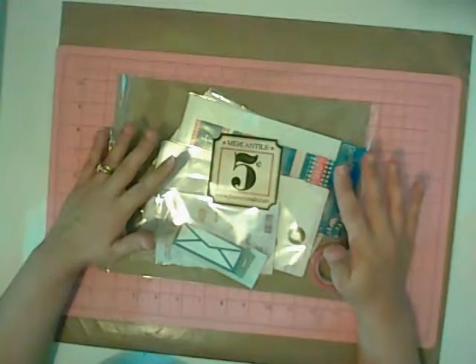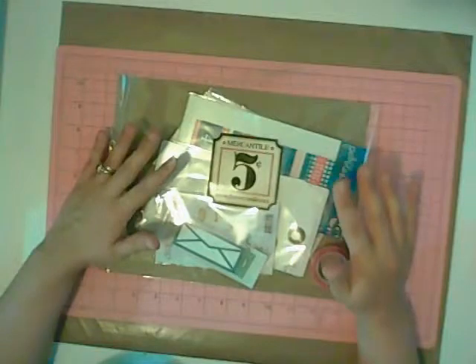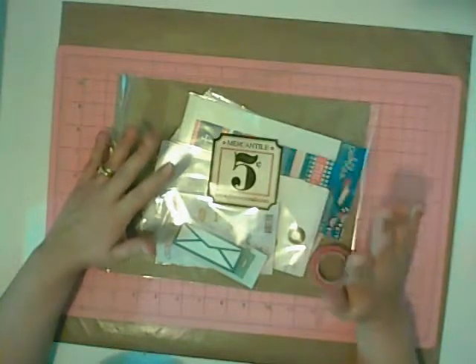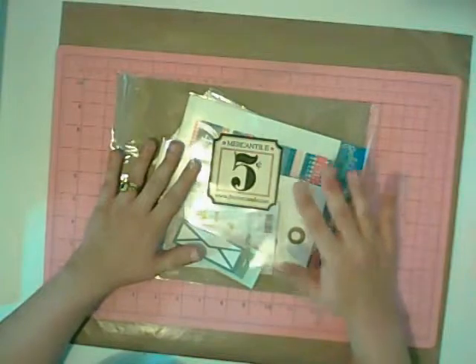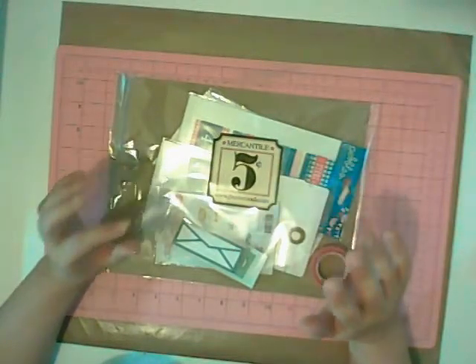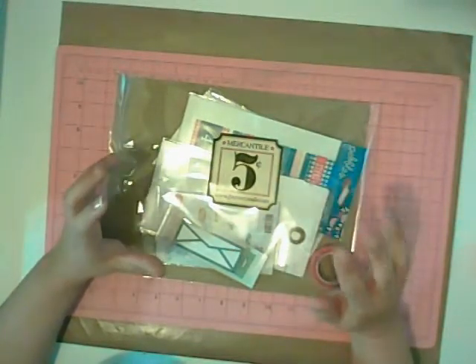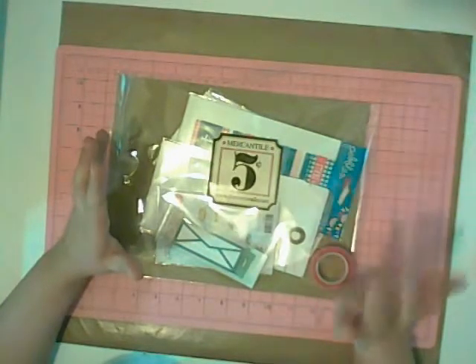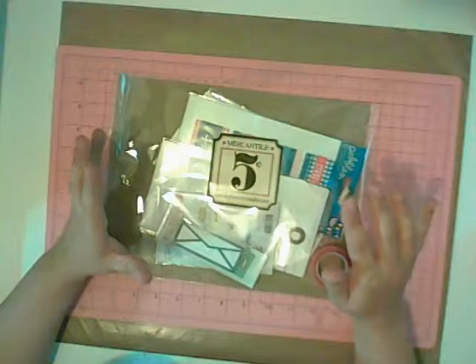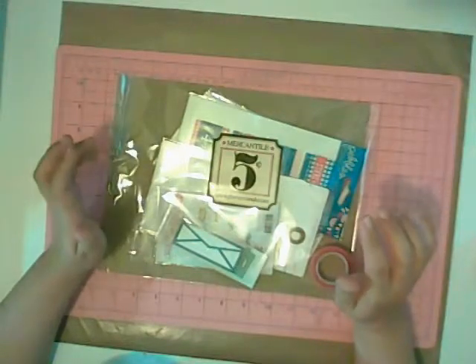I do use some of the Project Life Core Kits. However, I really like to supplement that with my JBS Mercantile Historian Kit. The reason I like the Historian Kit is that every month it's different and it provides an interesting variety of embellishments and tags that I can use to decorate my pages with.